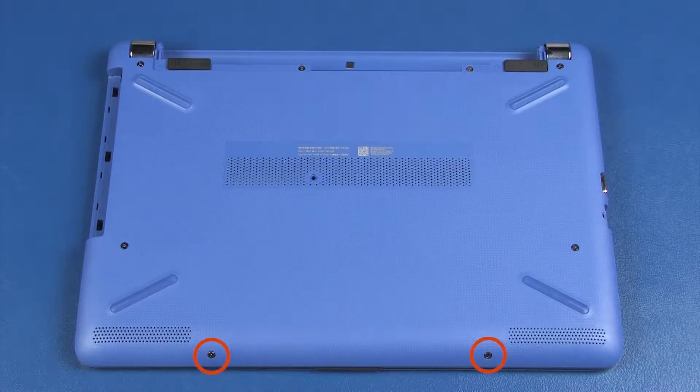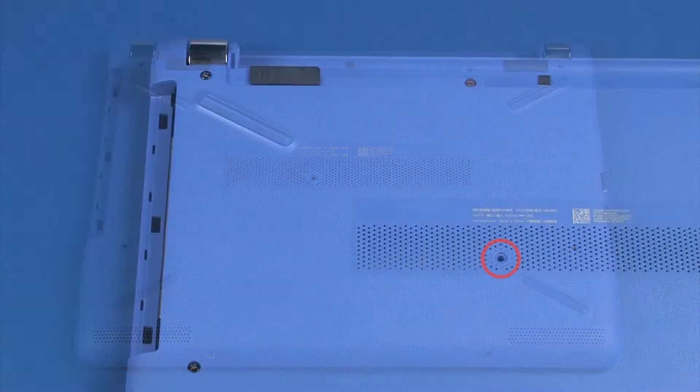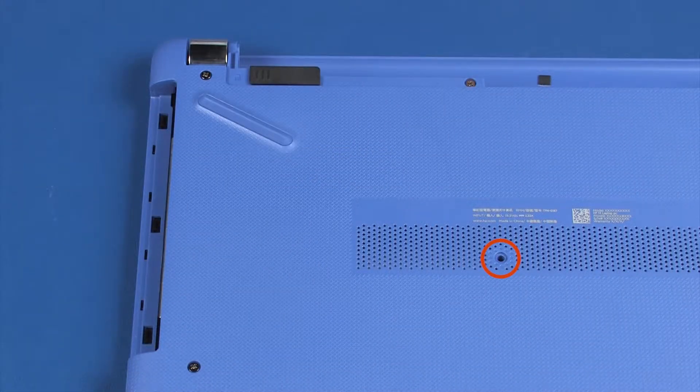Removal. Remove the two 5 mm P1 Phillips-head screws that secure the base enclosure to the top cover. Remove the six 11 mm P1 Phillips-head screws that secure the base enclosure to the top cover. If the notebook was not configured with an optical drive, you will need to remove an additional 11 mm P1 Phillips-head screw.